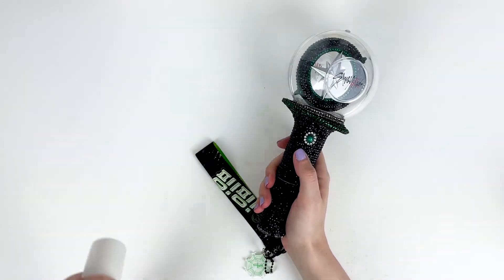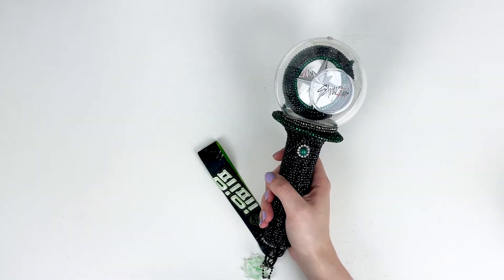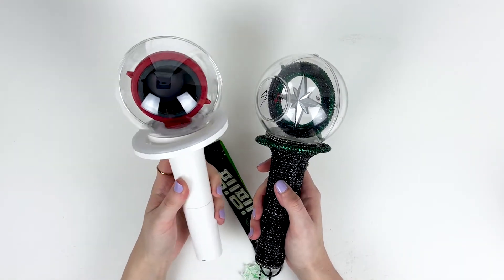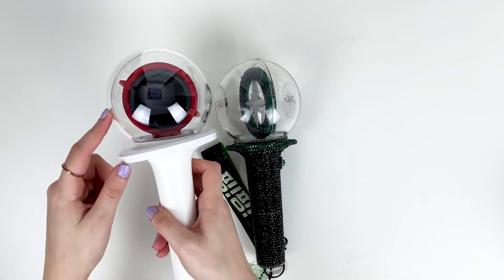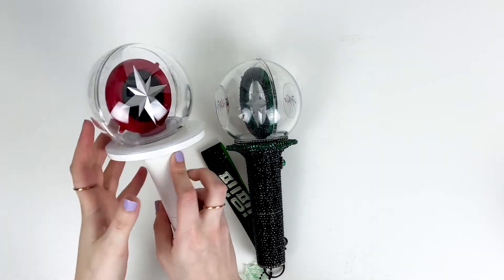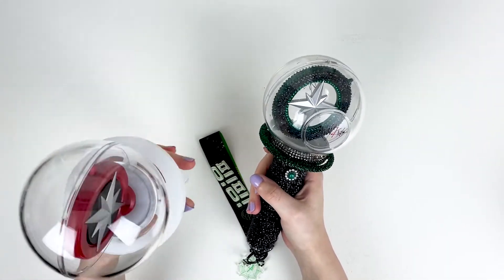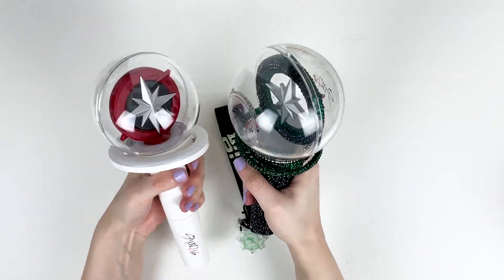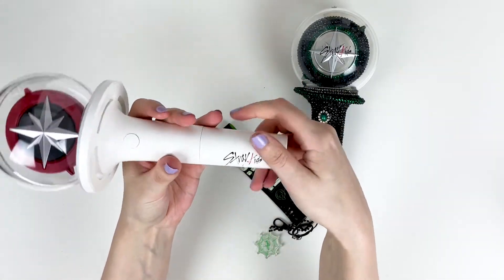I think I'm going to miss the spinning feature because it was so unique to Stray Kids — it was so fun to just throw your light stick and have it spin. I am excited to see how the LED screen looks though. The globe is brand new and shiny. It does have a little bit more weight — it just kind of weighs down on my hand compared to the first version. And this is a new addition too: the Stray Kids logo on the front.